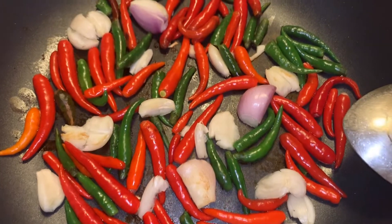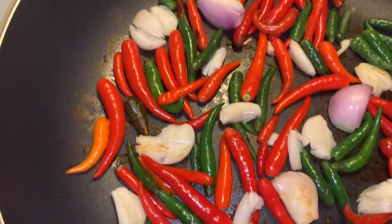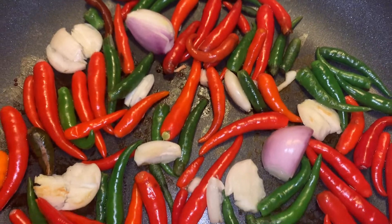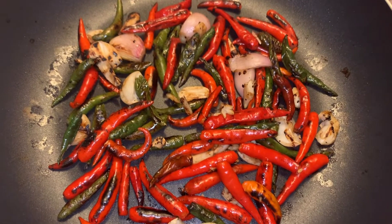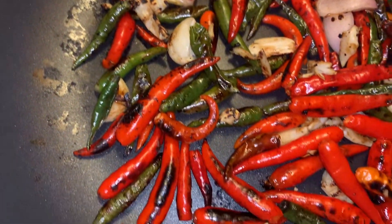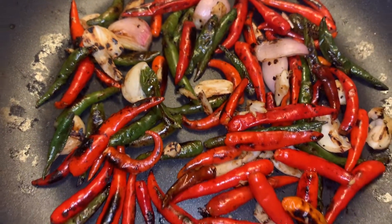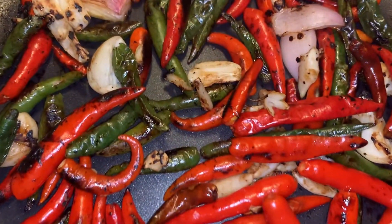I'm gonna dry roast these in the pan with no oil, going to get them charred looking. This is the color I'm aiming for — I like this slightly burnt look, but it's really up to you. If you don't like it too burnt, take it off. If you like it a little more burnt, keep it on. But this is perfect for me.